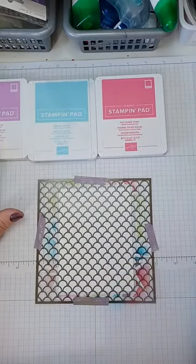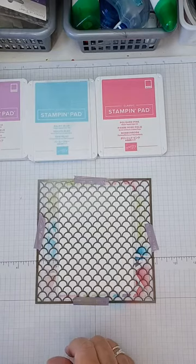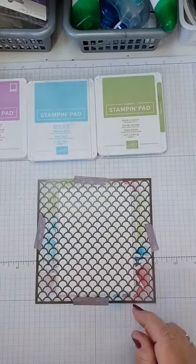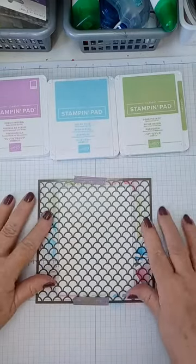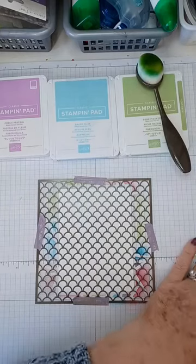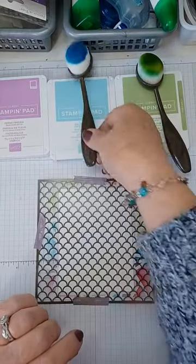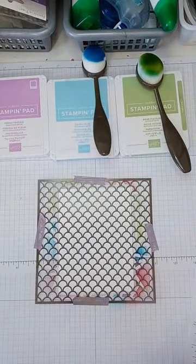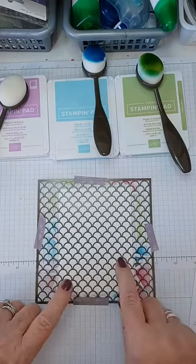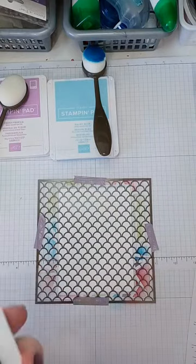This card I'm going to do in variegated colors. The colors I'm going to use are Polished Pink, Balmy Blue, and Fresh Freesia. Actually I want a bit of green too — not Granny Apple Green, I want a much lighter green. Let's try Pear Pizzazz. Remove the pink and try these three — it looks a little more 'mermaidy,' if that's a word. I can still use my green brush, my blue brush — just clean them off well — and for the purple I'll get a fresh one so I don't get any pink in there.